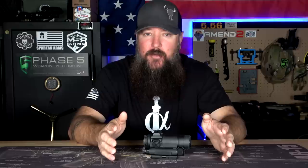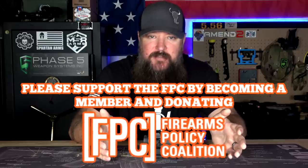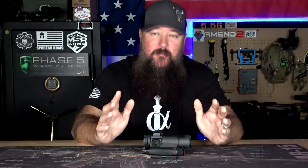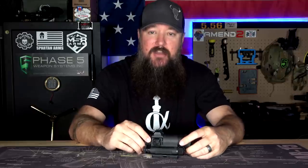As you saw from the title of this video, this is what I'm calling the $200 Aimpoint. It really looks the same and has a lot of the same features. It's not going to be as tough as an Aimpoint — let's just put that out there right now. But it is so comparable that for around $200, it saves you a lot of money versus this one, which is about $830.